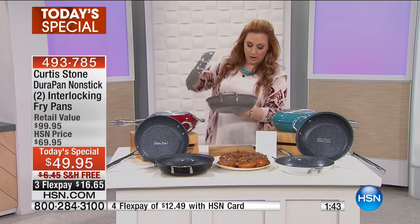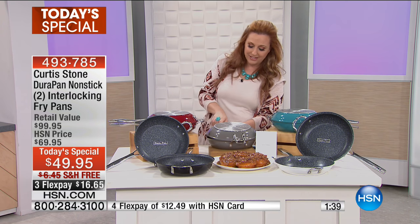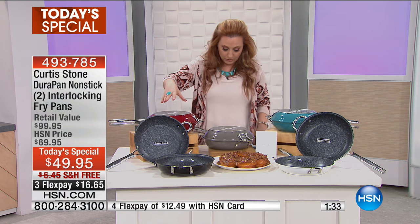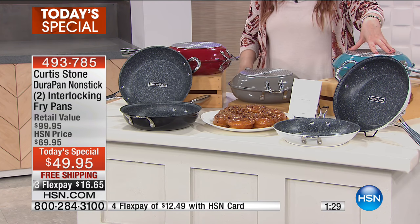This is the gray — it's called stone gray. Of course, that's Curtis's favorite: Curtis Stone. We also have it available in black, red, turquoise, and of course white.